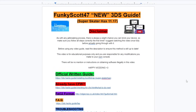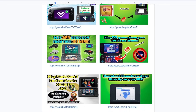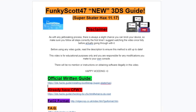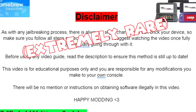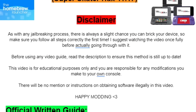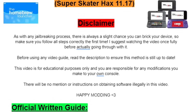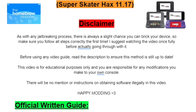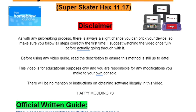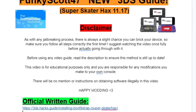Linked in the description will be a Google Doc that I've set up, and it's going to have everything that we need, including what you can do after the process is finished. The first thing to notice is the disclaimer — there's always a slight chance to brick your device, leaving it unusable, so make sure you follow all the steps correctly the first time. Because it's a video guide, make sure to read the description and the pinned comment to make sure it's still up to date. There will be no mention or instructions on obtaining software illegally in this video.